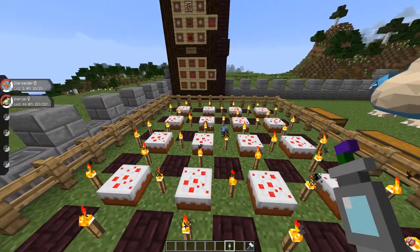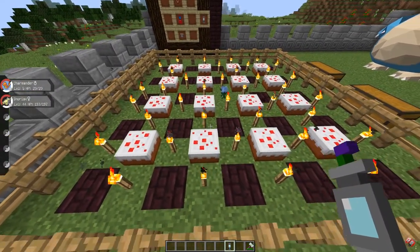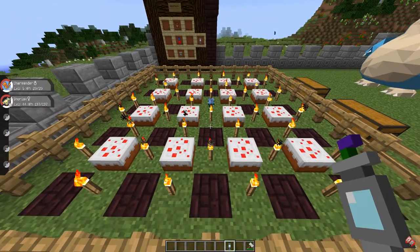Charmander is a Fire type and he likes torches and netherrack — netherrack has a value of two and torches one, I think. I'll leave a link in the description with a list of all the blocks that go with each type of Pokemon.